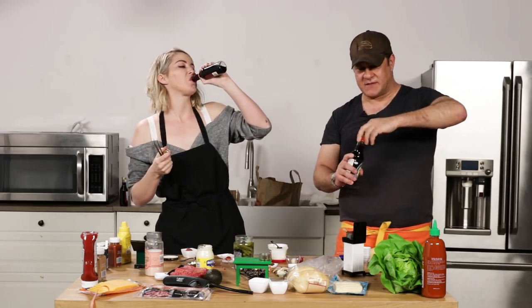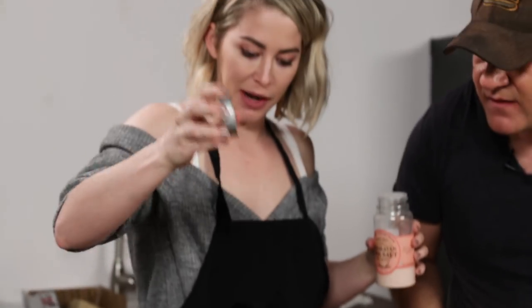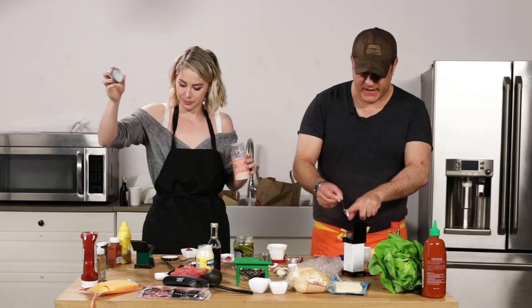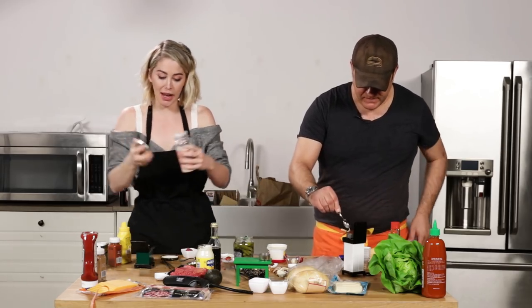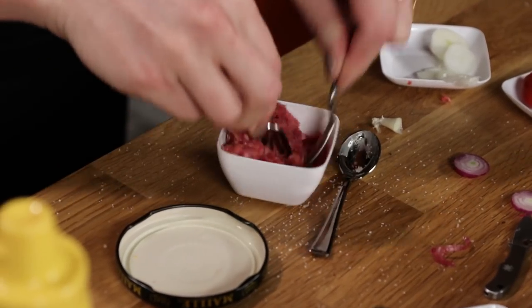That's what they give you on the airplanes. Your smell is good. Aren't you supposed to do salt from high so that it spreads farther? You want to rain it on there. Salt bae it. Can I do this with my fingers? That would be smarter, probably.